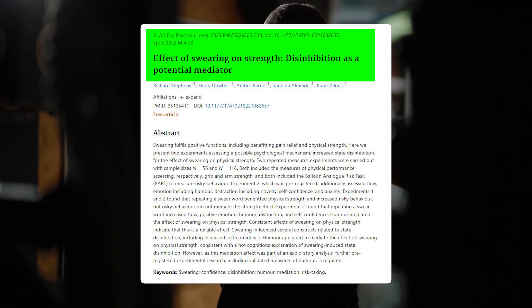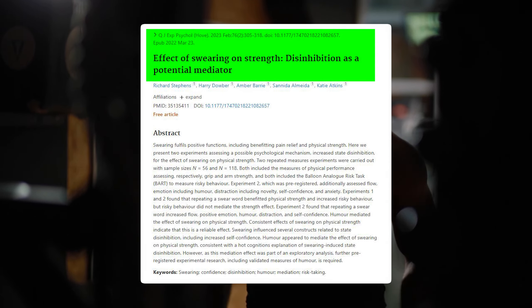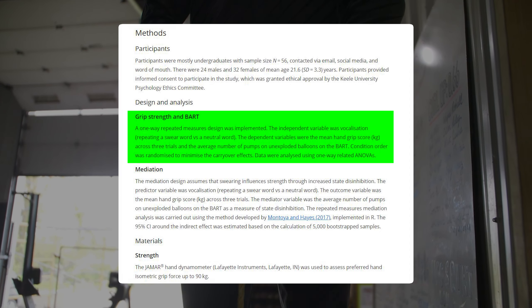We're going to go into a secret strength hack that no one wants you to use. When we're thinking about stress, when we're thinking about strength, when we're thinking about adaptations, these are all things that sort of just jive together.